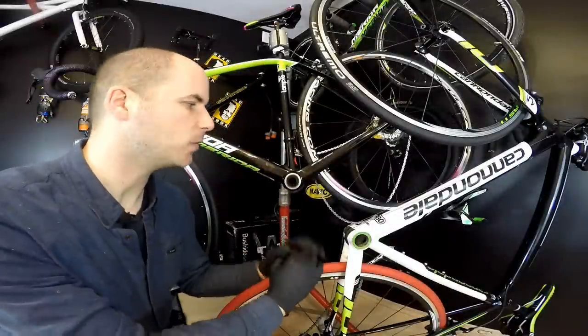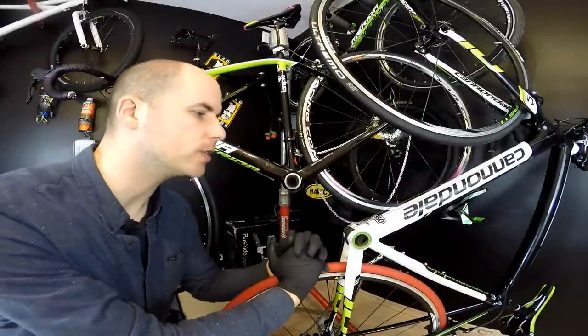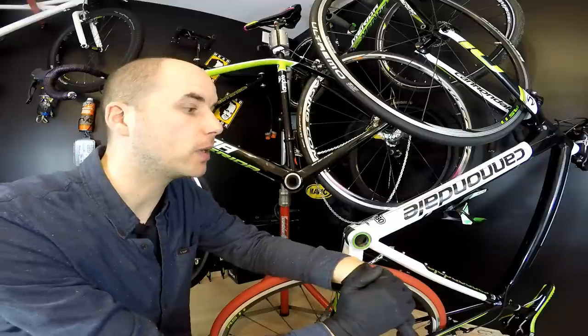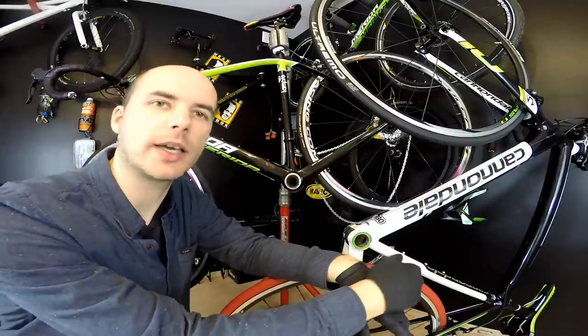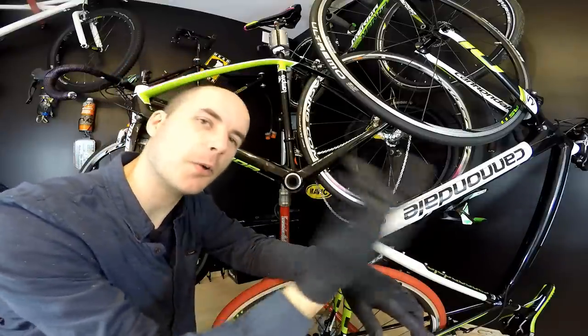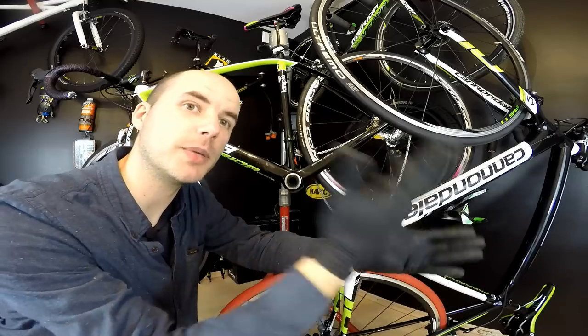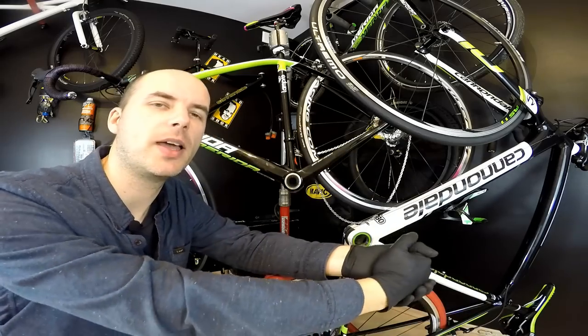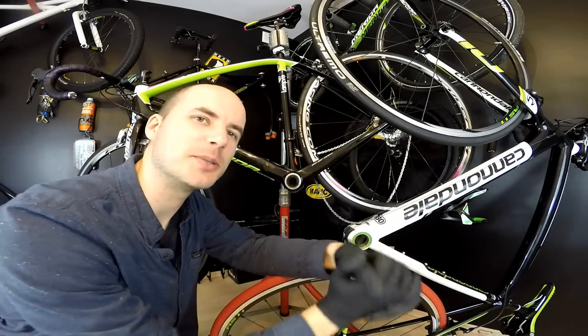So we can't actually say which one is better, but we know the differences, and now when you're buying a bike you may want to consider which system you would like to have in your frame. I hope this was helpful. If you have more information about those systems or some questions, just put them down below and we're going to talk about it. See you soon, bye bye!